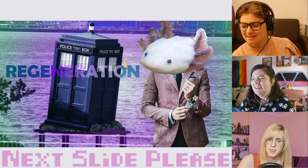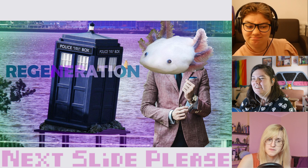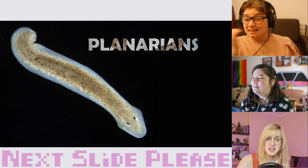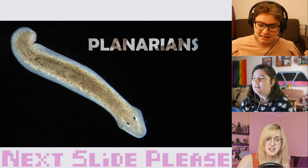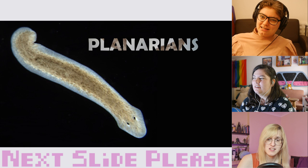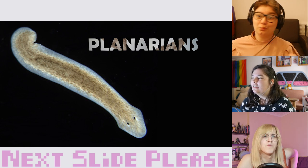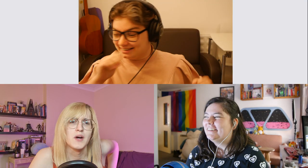Much like the Doctor, also like planarians — this kind of worm that in a lab has been cut into 280 pieces, and each one of them regenerated into a whole new worm.